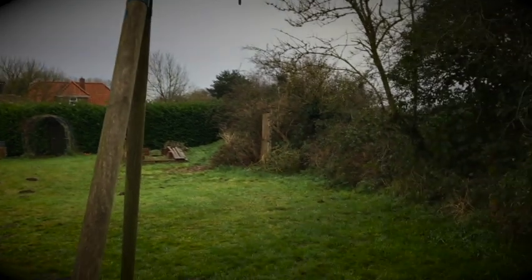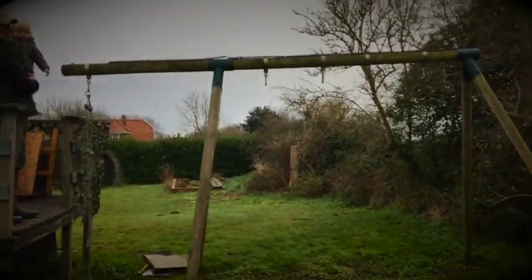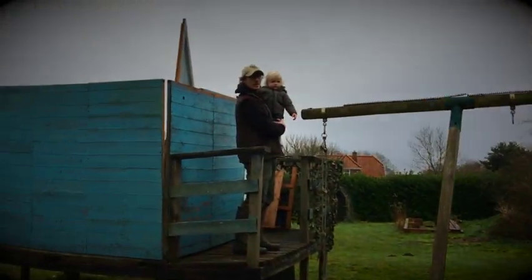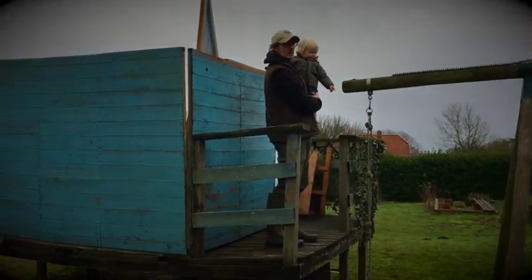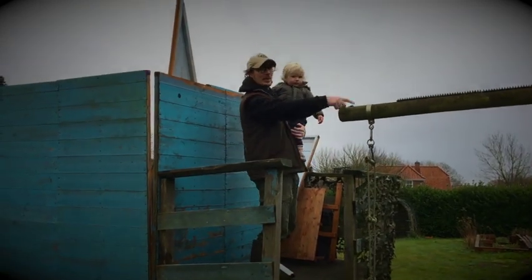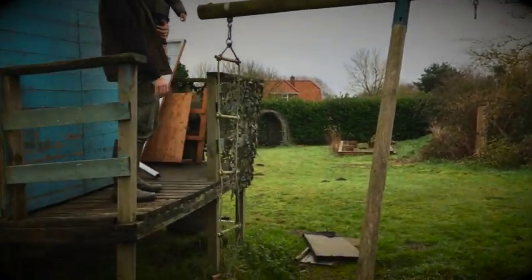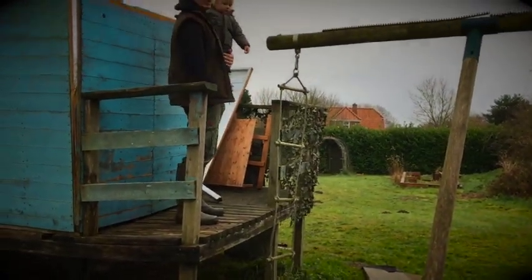This is his swing which we've taken down for winter. We had some really strong wind a couple of weeks ago, so it was getting wrapped around. So we've taken it down. This is our rope ladder which I use to scamper up here.